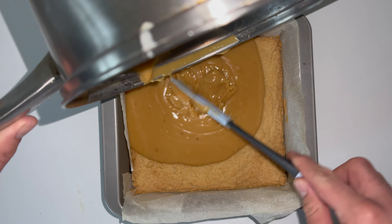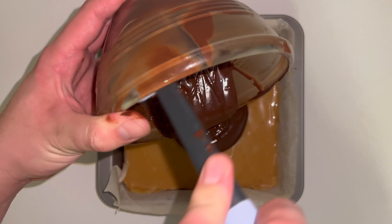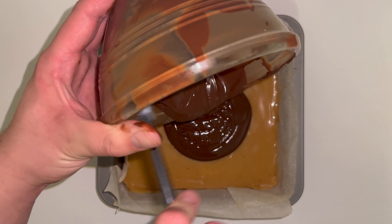Allow it to cool down enough for you to be able to put it in the fridge. Once you've got it cool enough, place it into the fridge. I like to leave mine for about half an hour to 45 minutes and by that time you're ready.